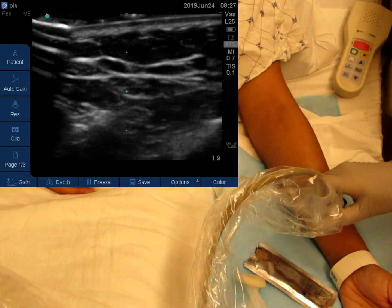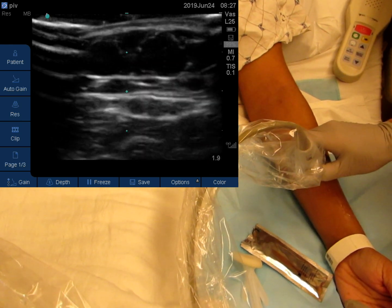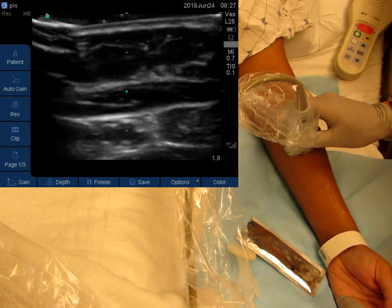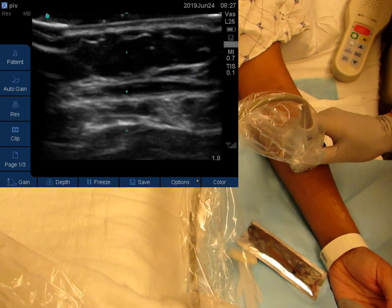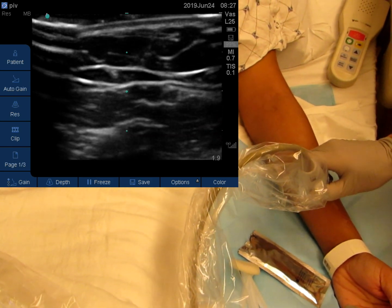Patients with difficult access may have been stuck multiple times before an ultrasound is involved, leading to vessel damage. Once you identify a candidate vessel, preferably one that is shallow and distal, scan it proximally to ensure it remains viable and is actually worth cannulating.